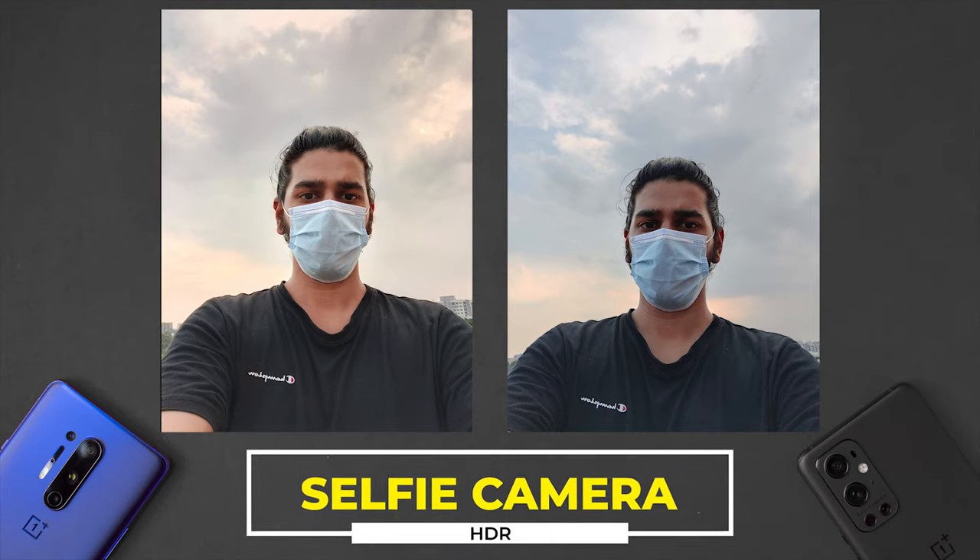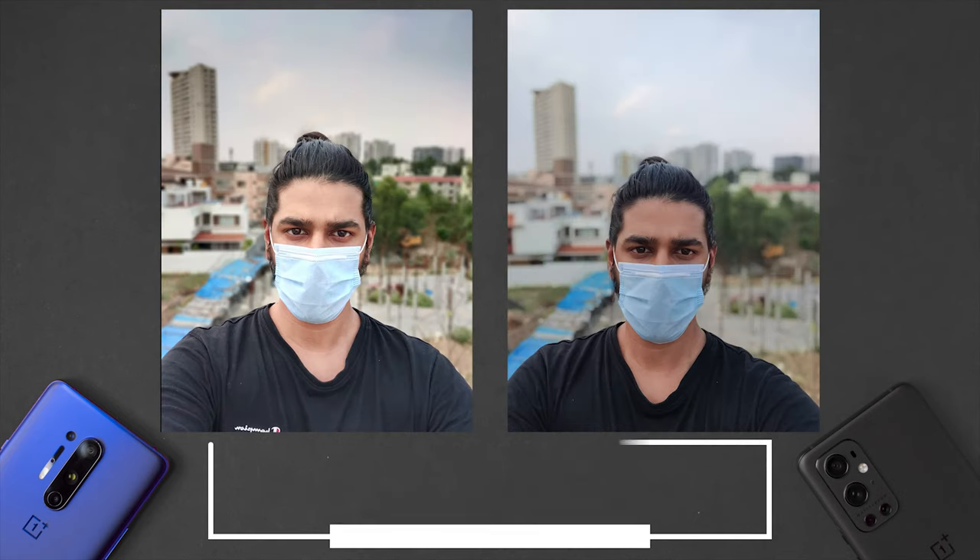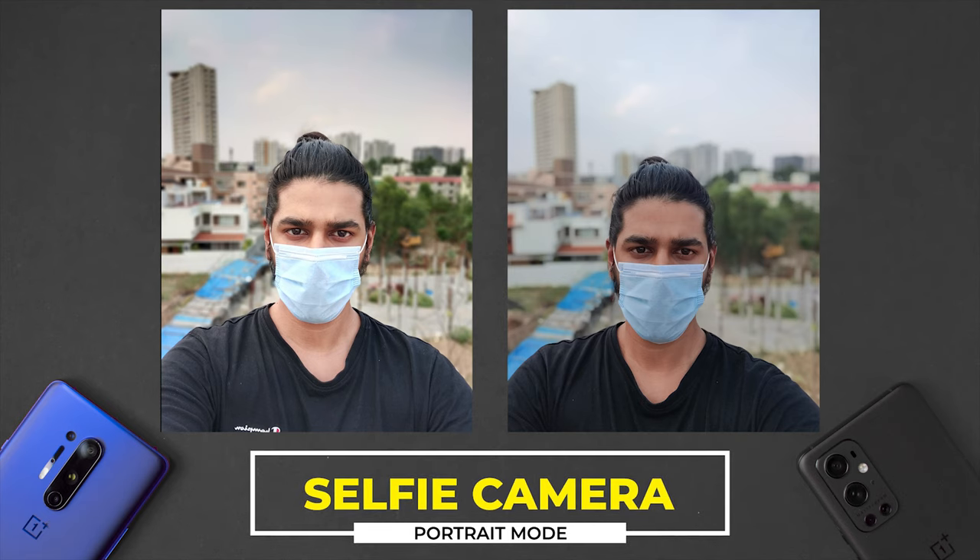Moving to selfies — the 8 Pro colors are way warmer than they should be. It tries to brighten up the face and balance the dynamic range of the rest of the scene, but the face looks artificially lit with some halos from edge sharpening. On the 9 Pro it's a bit underexposed but the dynamic range seems better. Both are kind of disappointing, but I see more details in the 9 Pro. For selfie portrait, the clear winner is the 9 Pro — the blues in the background, edge detection, and skin tone maintenance are all better, though I'd dial up the warmth a bit.